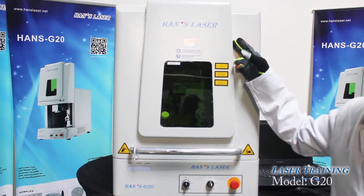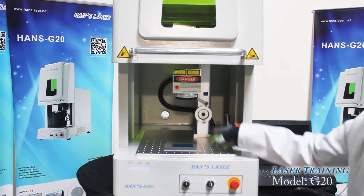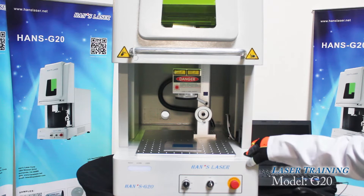We're going to introduce today the Hans Laser G20 fiber laser marking machine. This machine comes complete with the lens, software, laptop, and it will be ready to run.